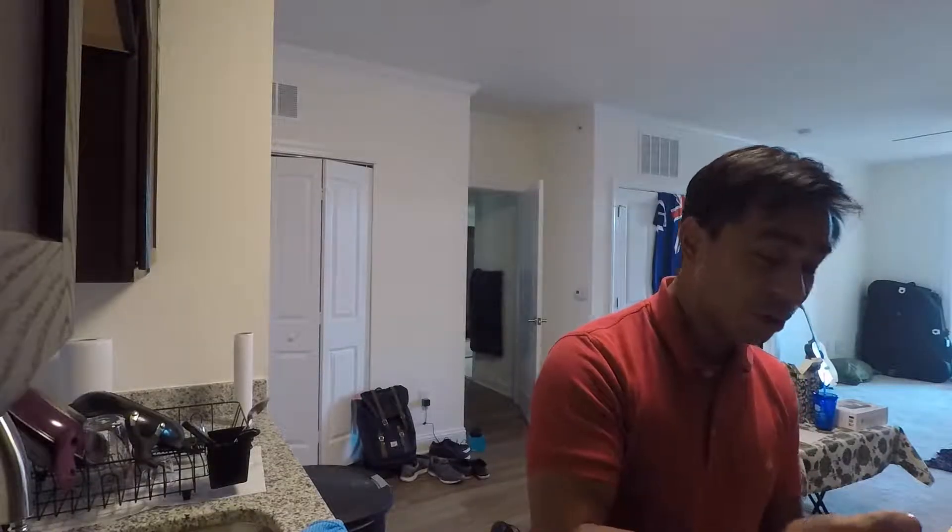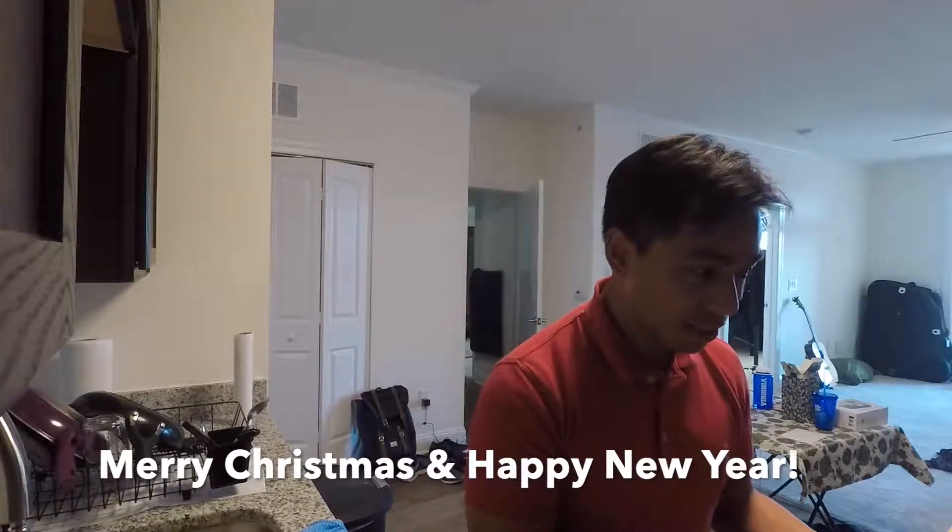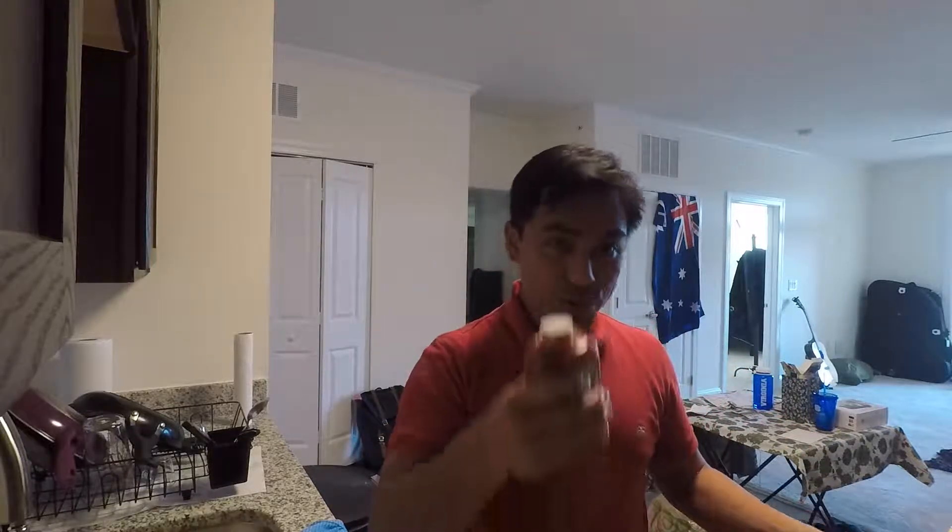Wherever you are and whoever you are with, stay safe and have an amazing, amazing holiday. And if you feel like it — there's always caps on these things — subscribe to the channel, and comment on what's your favourite thing at Christmas time.